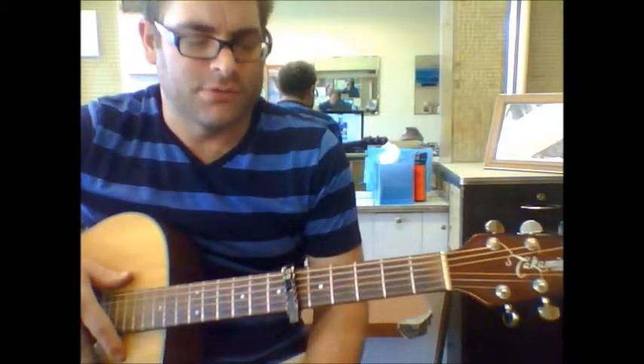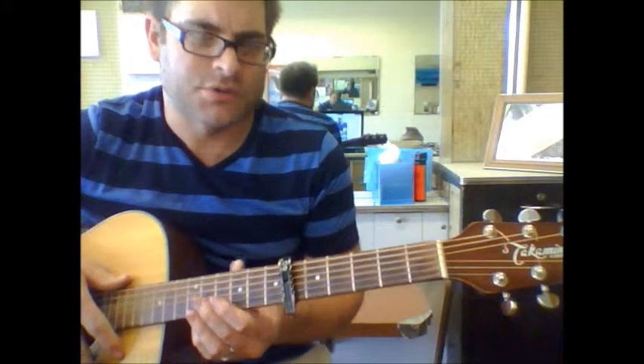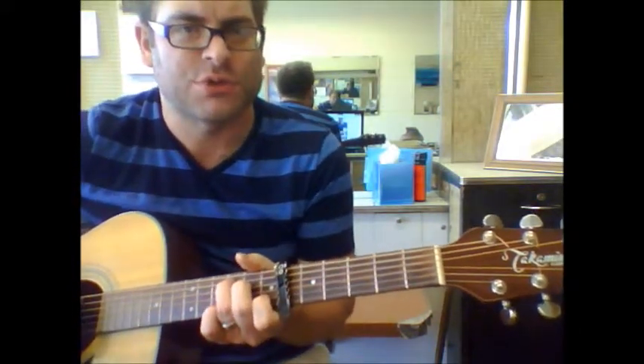Honeycomb. Great tune. We're going to start with the capo on the sixth fret. We're going to try and simplify this, as well as some of the other songs I've already showed you.